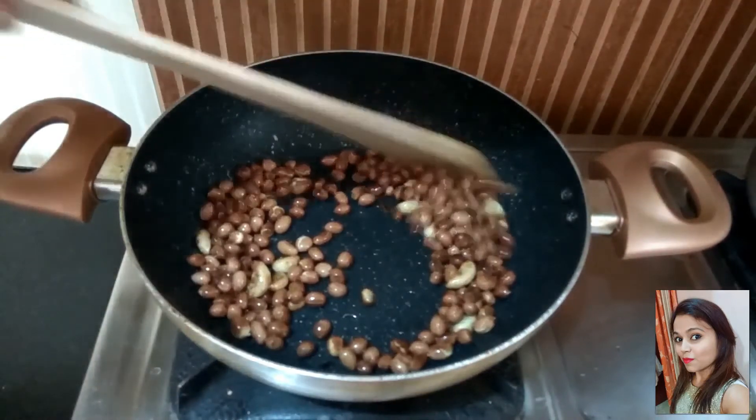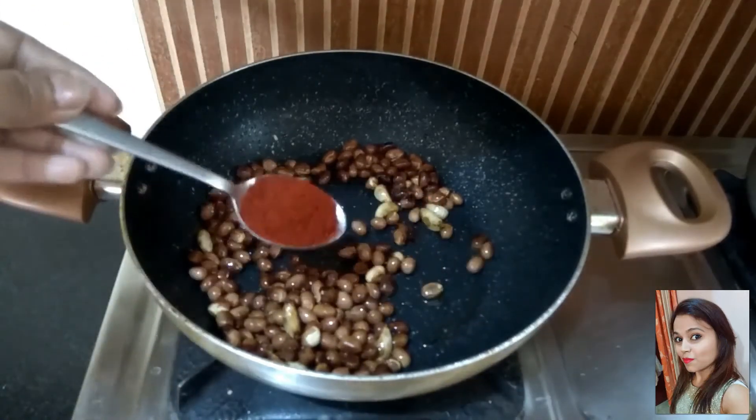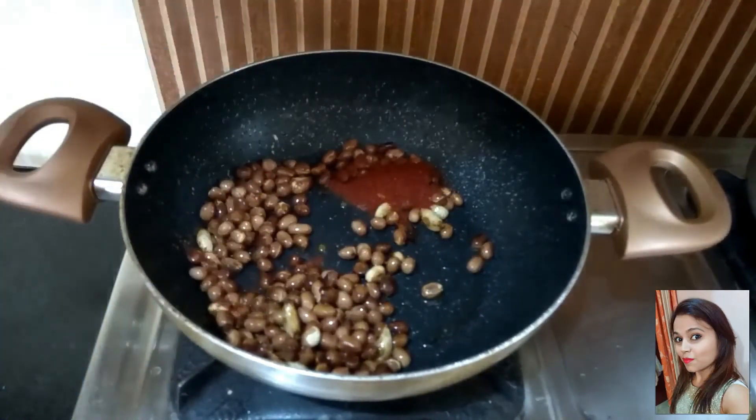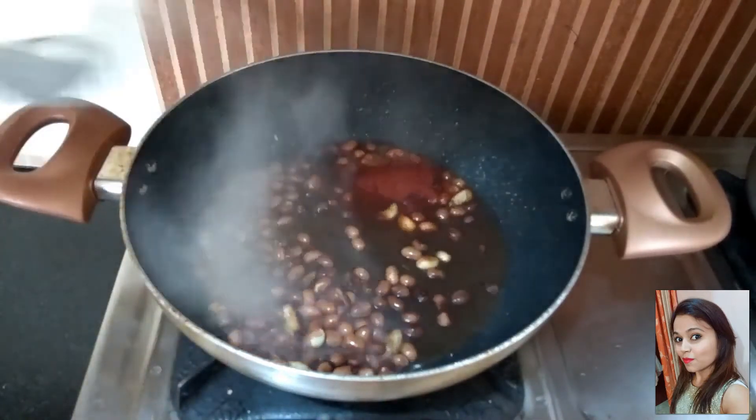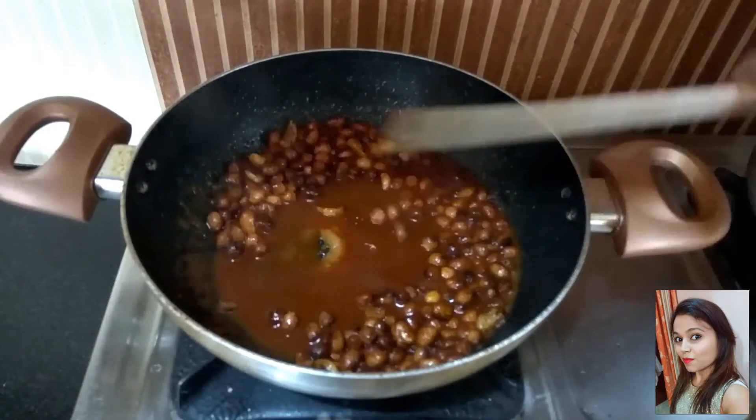Now we will add red chilli powder to it. But before that, make sure that you switch off the flame. Then add Kashmiri red chilli powder, tamarind paste, and salt. Just mix this all together.